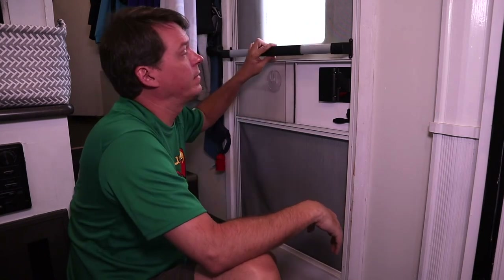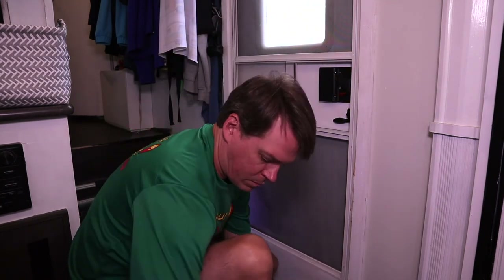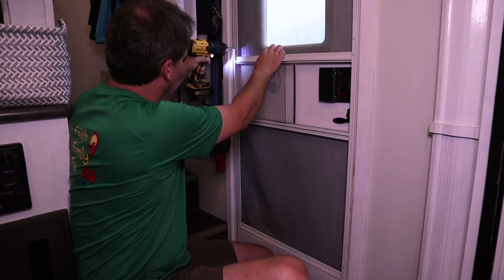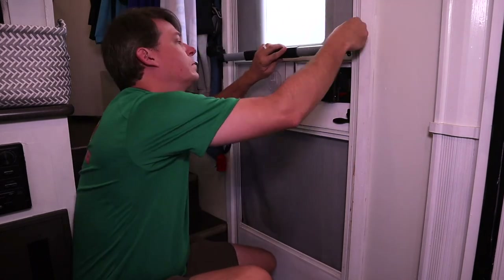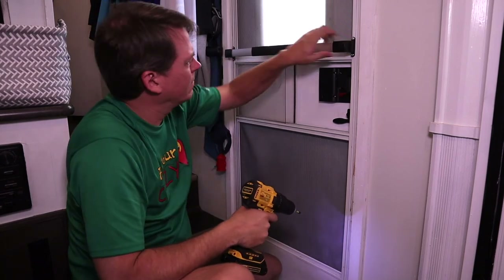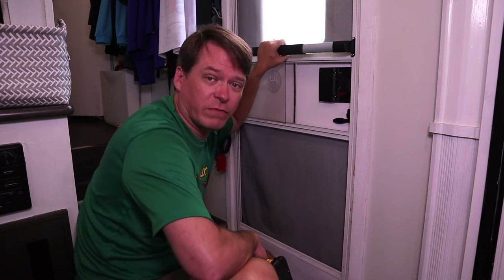Now that we've got our bar put together, we're ready to mount it up here. We've marked our holes, so we're just going to punch them, drill them, and then screw it in. And there you are — that simple. You've got a nice new crossbar for your screen door.